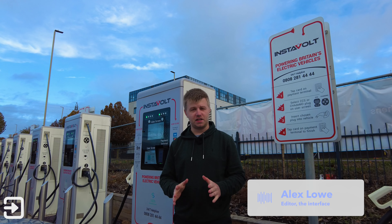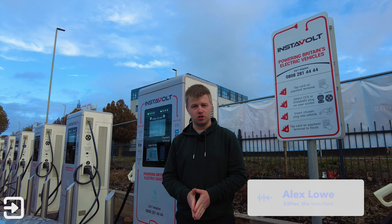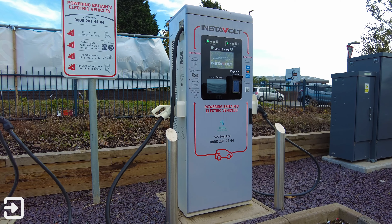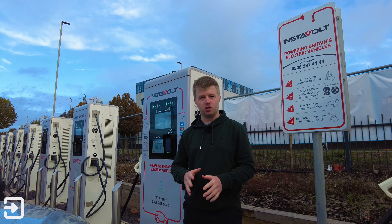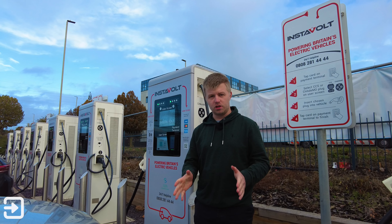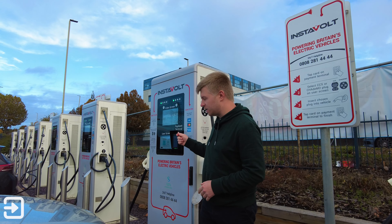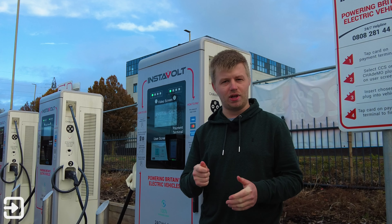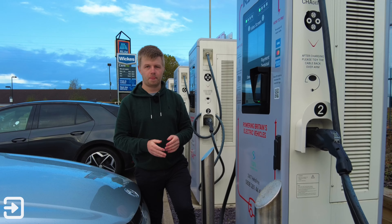Hello, welcome back to the Interface. My name is Alex and today we're looking at how to use an InstaVolt charger. This is one of the newest style chargers — it's got one CHAdeMO connector and one CCS connector, so you can use most electric cars with it. You just don't have the Type 2 connector. In this video we're going to show you how to use the charger. There's a contactless card reader on the front, and you can also use the InstaVolt app and the Electroverse app from Octopus.